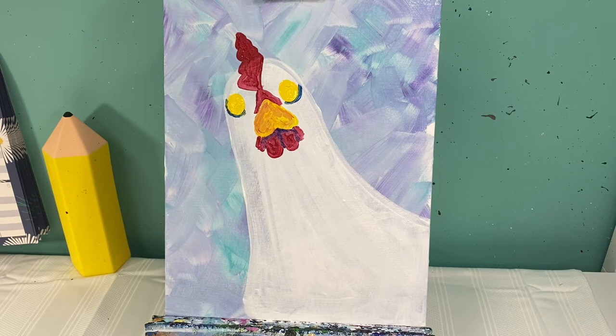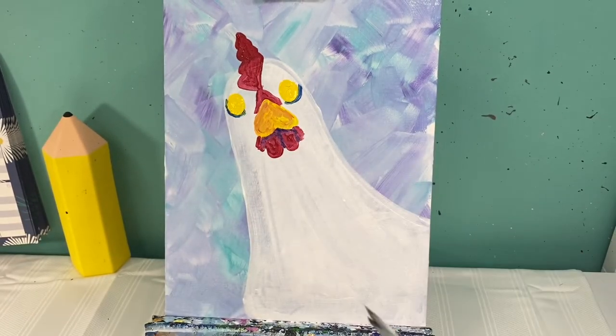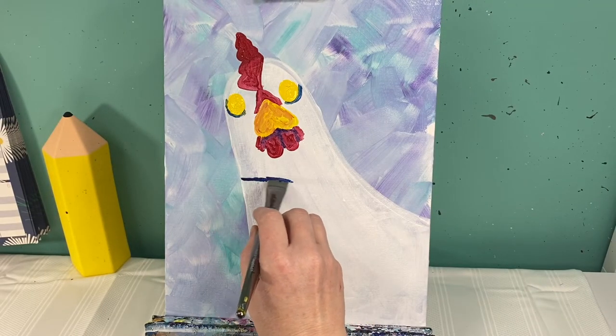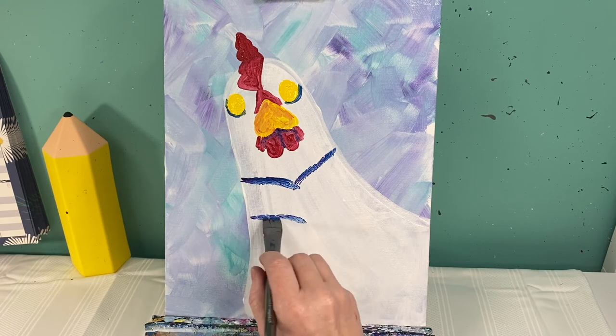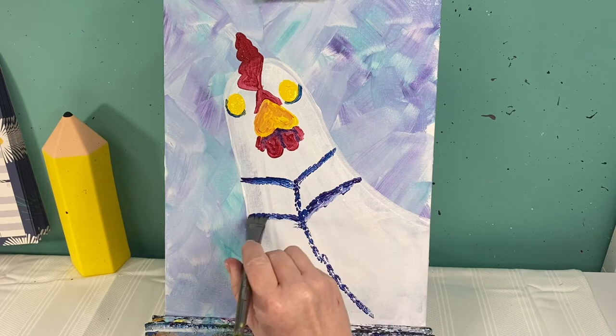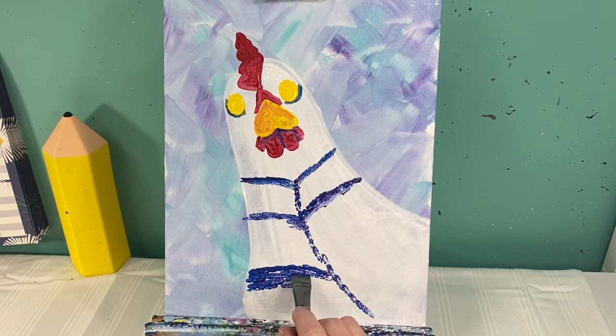Now let's talk about her feathers. She's going to have a lot of feathers and we're going to put those in first with some paintbrushes and then move into our finger painting. With my medium flat brush I'm going to start by adding in some blue and purple — dark blue and dark purple. I'm going to make little V shapes, and by just tapping they're going to kind of come down here to the center area. As they come down they're going to connect and go down her front, and as they go down her body I can make those lines a little bit wider.